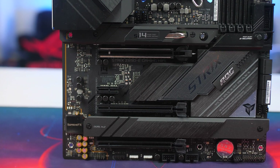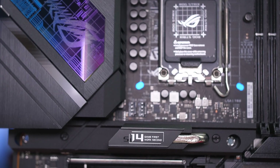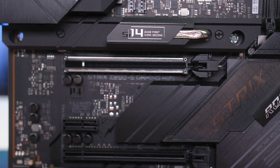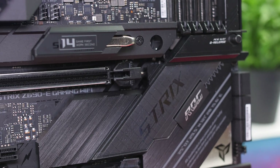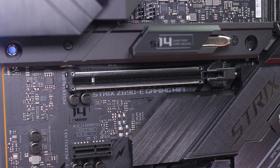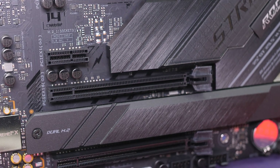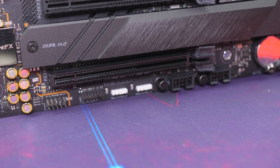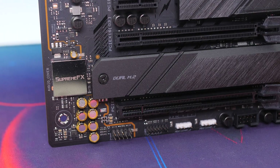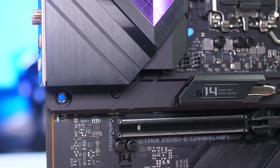Moving on to the PCIe slots — this is where we get a nice upgrade compared to the Z590 range, with full support for PCIe 5. The board has three full-size and one x1 PCIe slots: the top slot is the only PCIe 5.0 x16/x8 slot running off the CPU; the second is a PCIe 4.0 slot running at x4, primarily for the included Hyper M.2 card; the third is a PCIe 3.0 slot at x4 for capture cards; and lastly, a x1 slot for add-on cards.